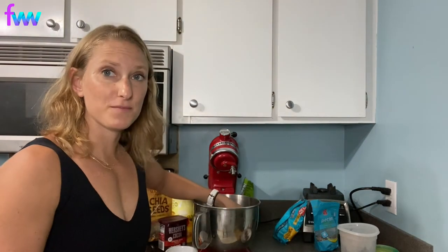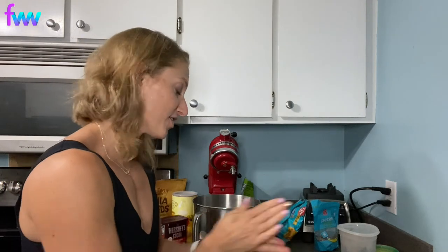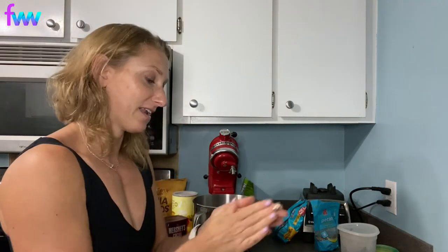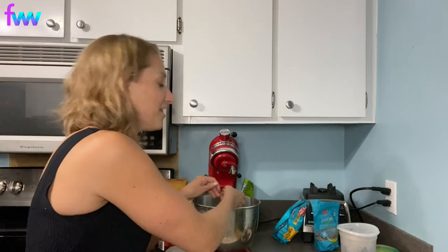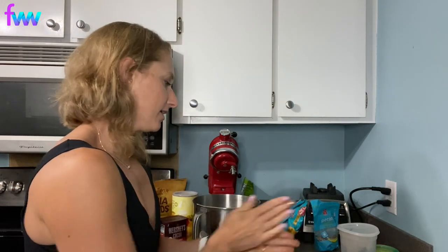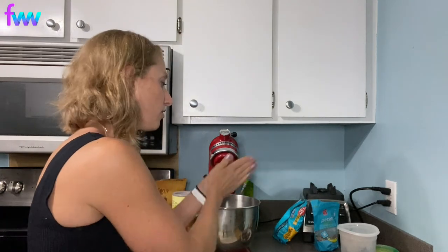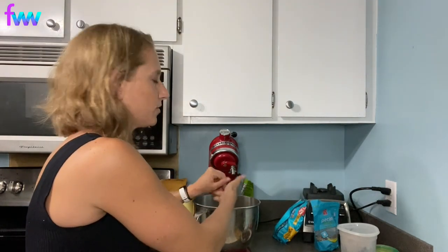Fair warning — I don't make these often for myself because I can eat the whole batch in one sitting. These are so addicting and perfect for any time of day: a mid-morning snack to bridge breakfast and lunch, a 3 PM energy boost instead of a nap, a pre-workout fuel on the go, or a sweet after-dinner dessert. Most of my clients use them as either a pre-workout or a little post-dinner treat — grab two or three balls and make a nice cup of tea.